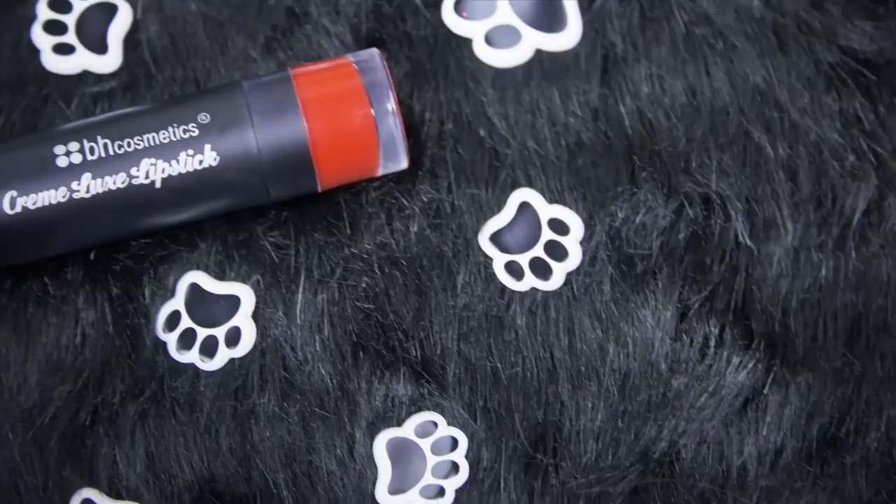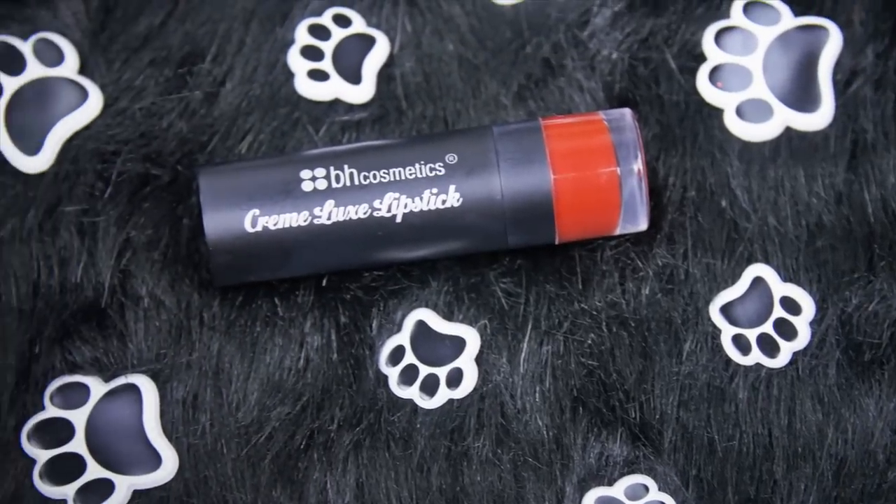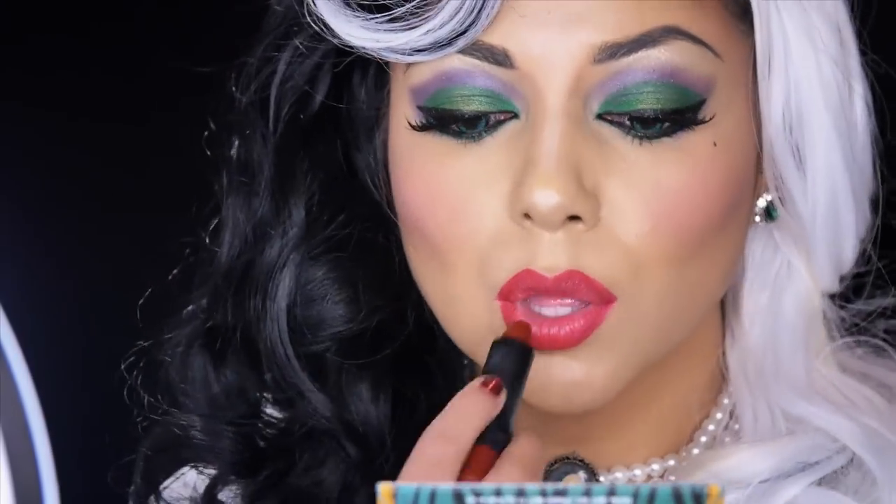Then I'm going to line my lips using red lip liner. And finally, I'm going to fill it all in with BH Cosmetics' Creme Luxe Lipstick in Red Truffle.